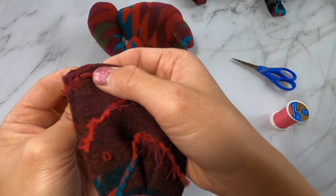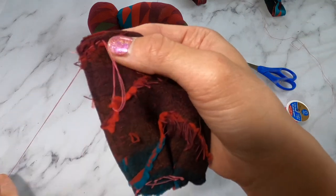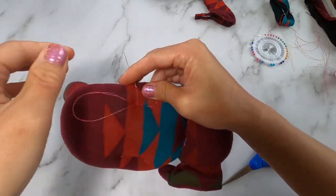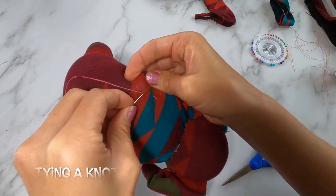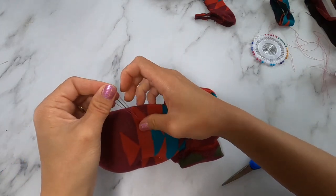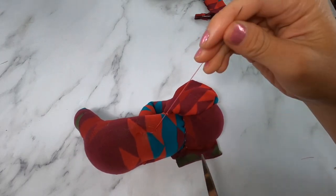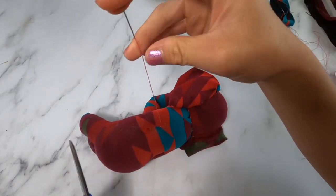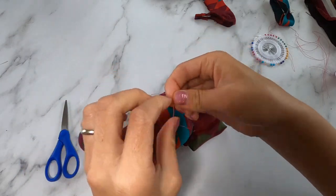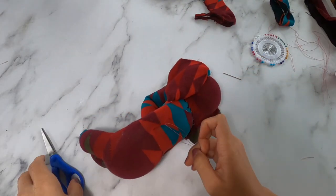One more time — sew ahead and go back in where that last stitch was. To finish off the stitch, you're going to bring your needle under and through the last stitch you made, make a loop, and pull through. Go under, make a loop, pull your needle through that loop, and it makes a knot. Do that a few times, then slide your needle through the fabric and cut off. Another way to tie off is to cut the thread close to your needle so you have extra, and tie a knot just like you would tying your shoe. The first way is a little more secure.